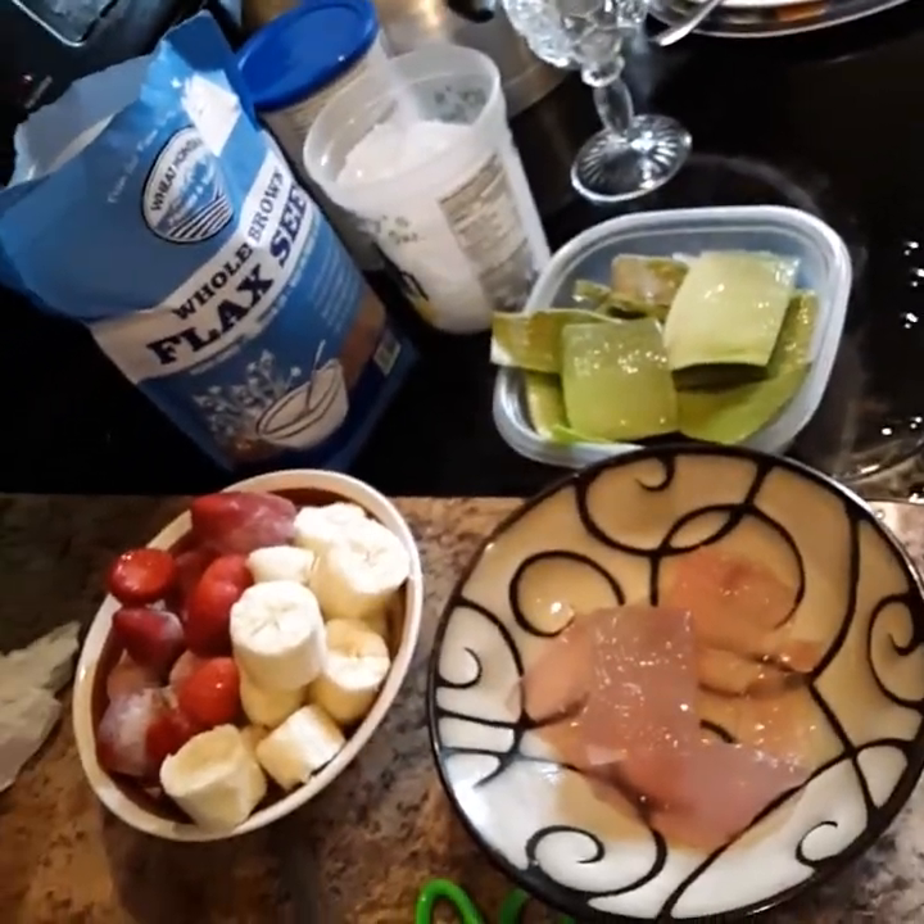Hello everybody, welcome back to my channel. Today I'm gonna be making an aloe banana strawberry smoothie. I want to show you how I use aloe vera — I'm gonna make a smoothie and then I'm gonna make another video where I apply it to my hair. So with no further ado, let's get straight into it.